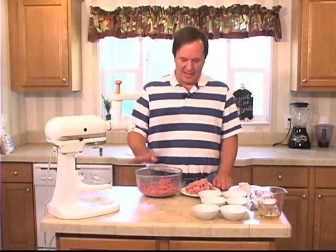How y'all doing? Sean Campbell here with Get Your Q on the Road. Today we're going to be making medista sausage — sausage from Denmark.